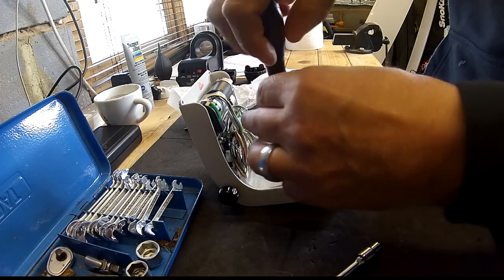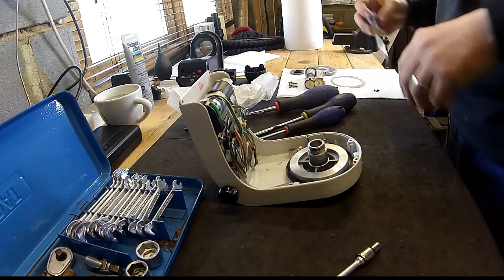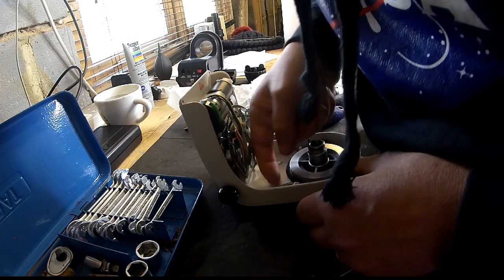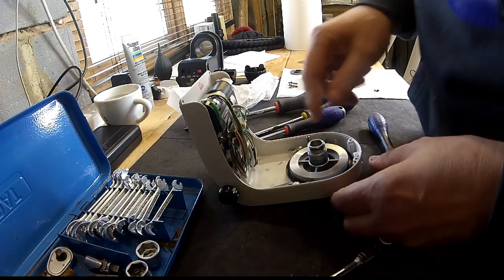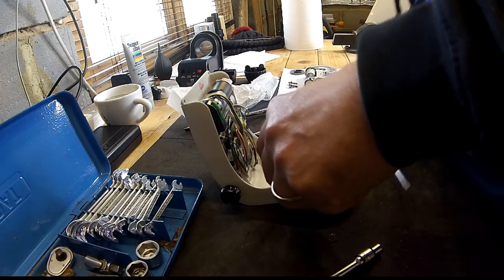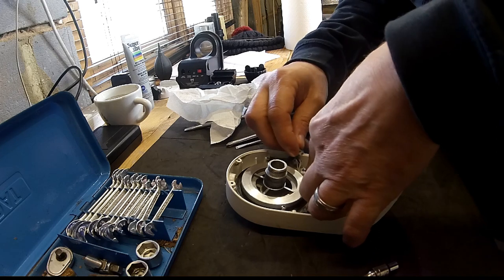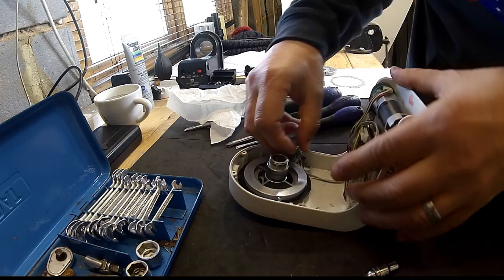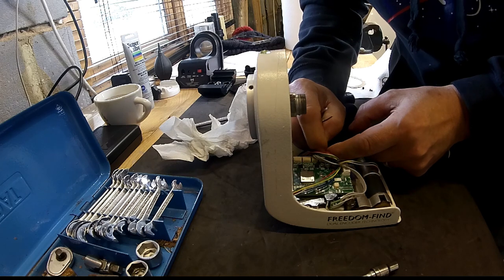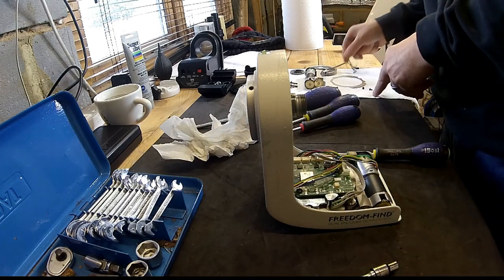I'll keep those screws separate. There's also a wire just under there that could easily rub on this rotating part, so I may reroute that to the other side because it doesn't look like it's in the right place. I'll definitely be rerouting that. That's the sensor for the declination — we'll put that to one side.